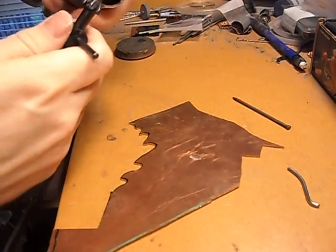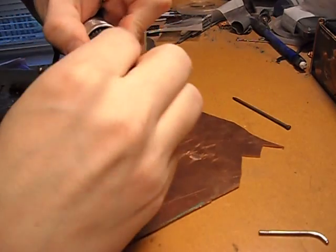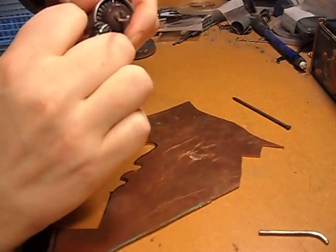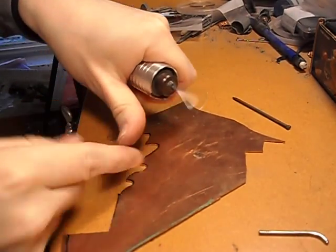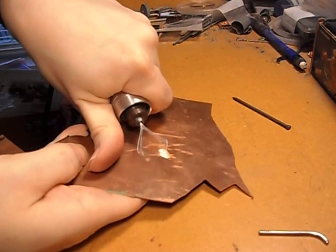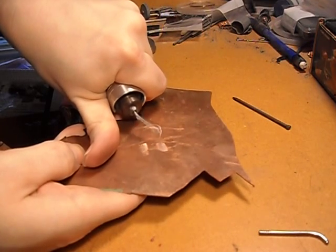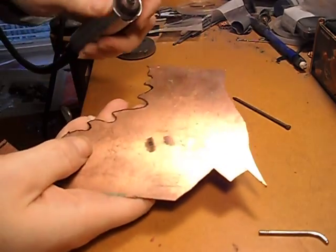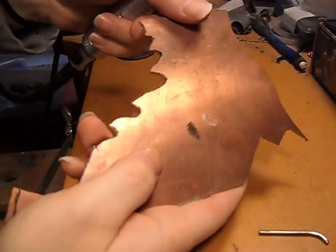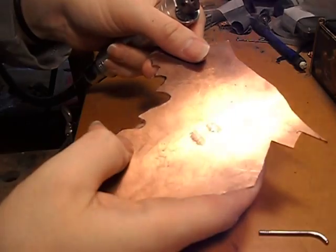Now let's do the second. Like I said, this one uses the polished end of it. There we go — two areas where you don't have any pits or porosity. Hope that helps.